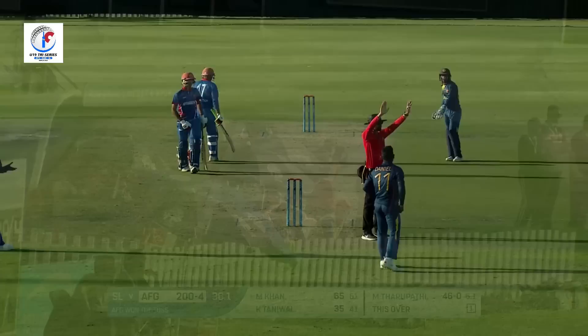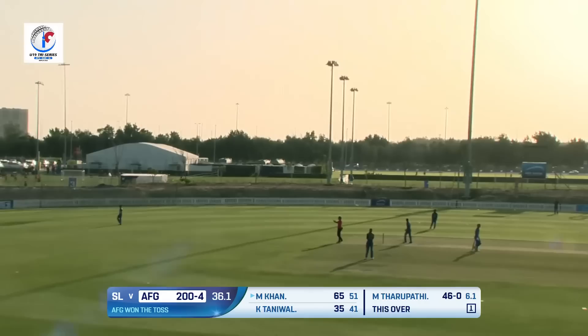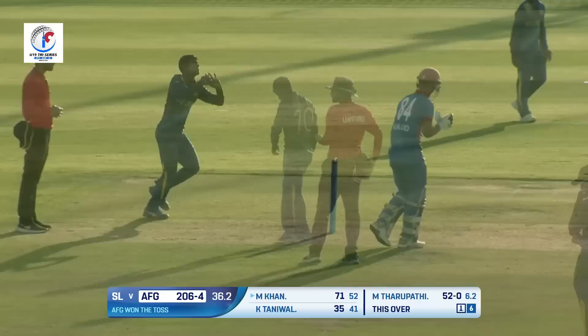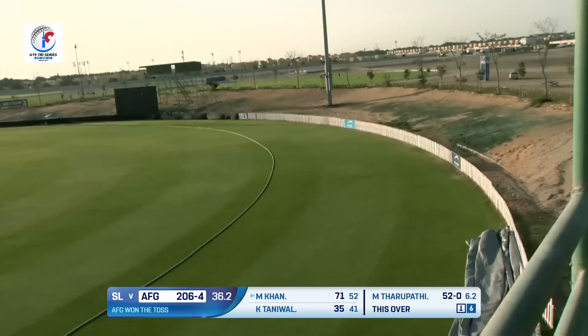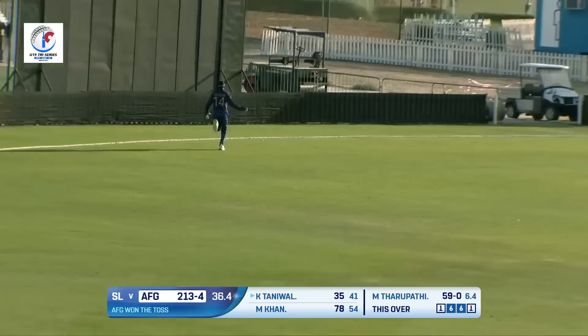And yes, that is confirmation. Oh, what a beautiful hit — majestic, wonderful — straight down the ground, it's gone for six runs. A well-deserved hundred! This time towards square leg — another maximum! Back-to-back sixes for the big man. Four deliveries from Khalid Taniwal — full toss once again, drilled down the ground.